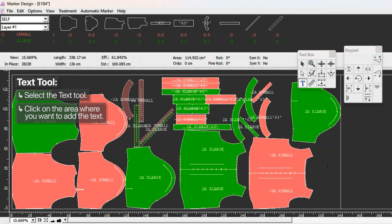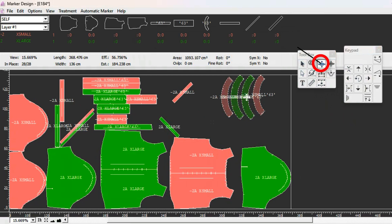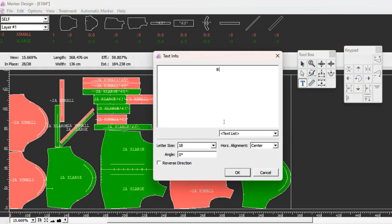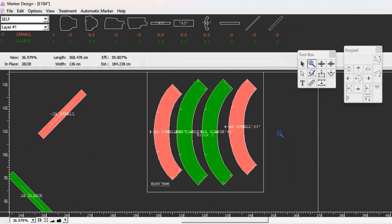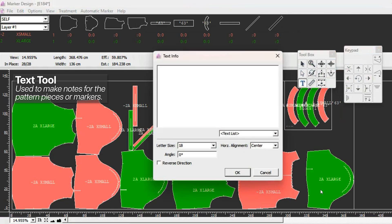The text tool lets you click anywhere in the work area and make a note. For example, if you have all the colors grouped and a block made, you might want to label it 'block fuse' or similar. When you print the marker, the cutter will see this note. It can be placed on the marker generally or on specific pattern pieces. I don't use this much because I don't want to confuse the cutter - everything should be clear on the tag pack and piece information - but if you need a specific note on the marker, you can use this text tool.